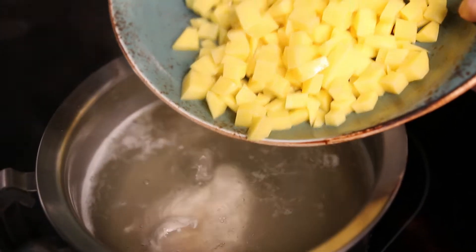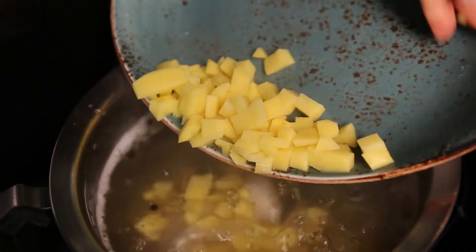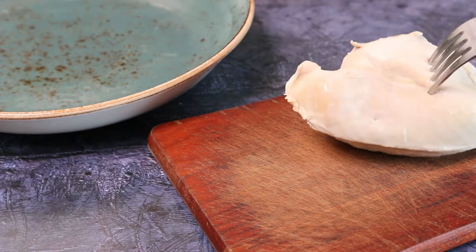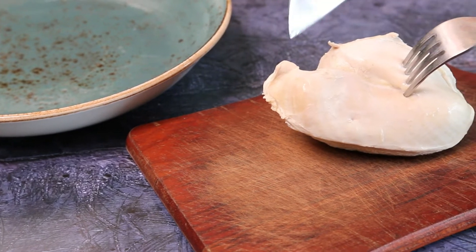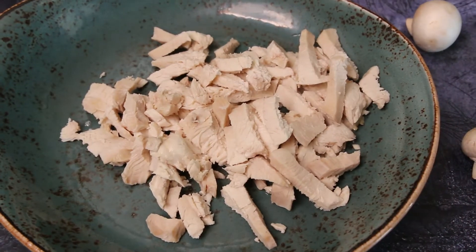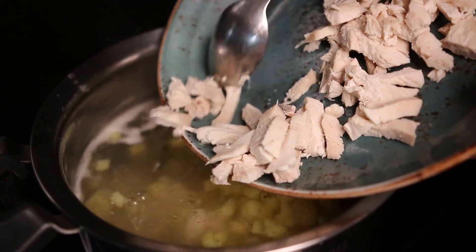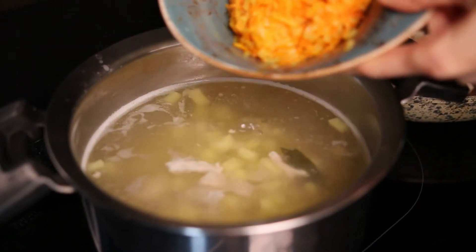After 15 minutes of boiling the breast, we put in potatoes and boil another 15 minutes. Then take out the chicken breast and cut it into small pieces. Return the chicken to the pan and add our roasted vegetables and mushrooms.